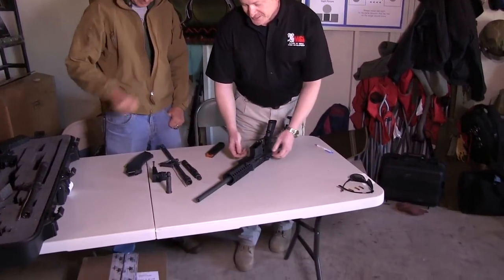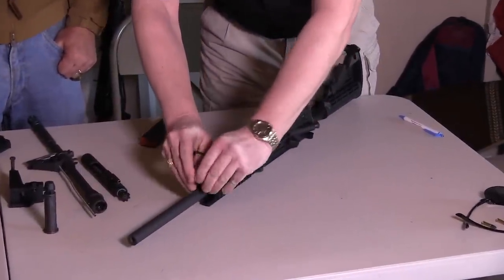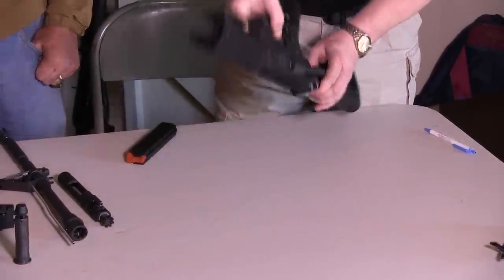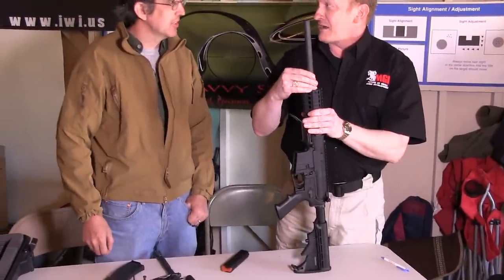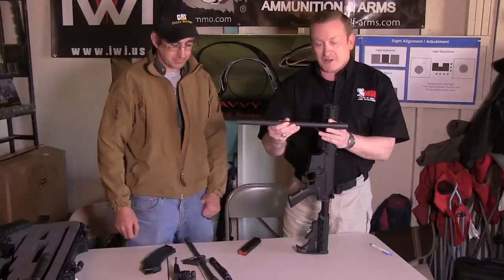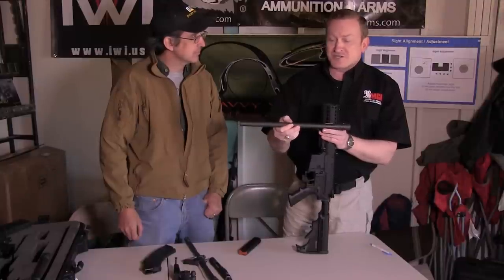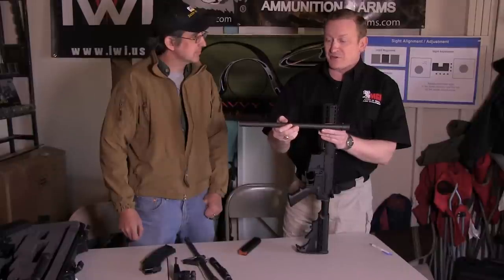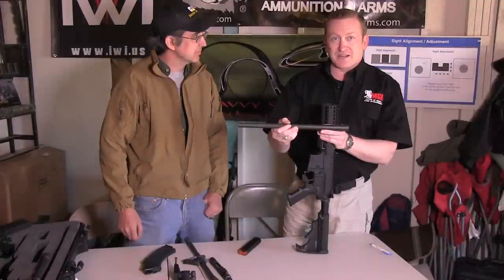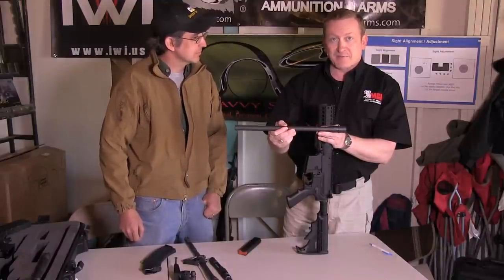We'll start with the upper receiver and remove the barrel. It's as simple as flipping up the safety bail, pulling the safety bail forward, and swinging the locking arms out to 90 degrees. The barrel pulls straight up and out once the locking arms are released. A couple of quick points: it's a standard 9mm barrel, method of operation doesn't matter, barrel length doesn't matter because the barrels are free-floated, and caliber doesn't matter since we're changing it. The only requirement is that it's a standard barrel, which means availability is never an issue — you can get barrels from any manufacturer in the country.